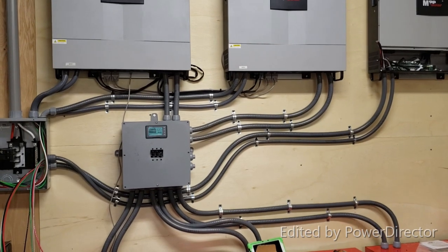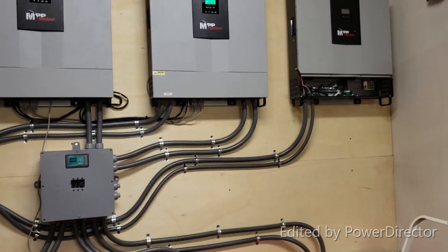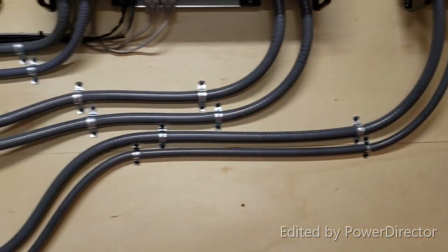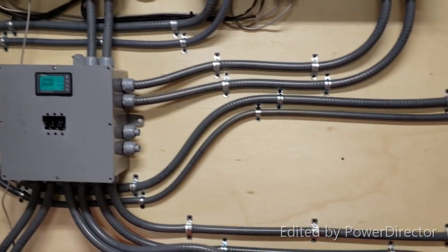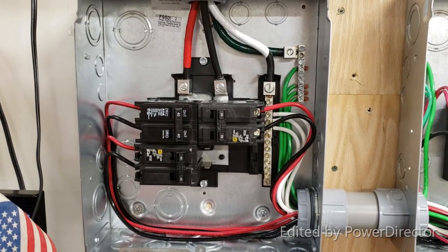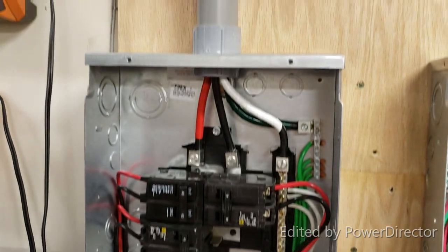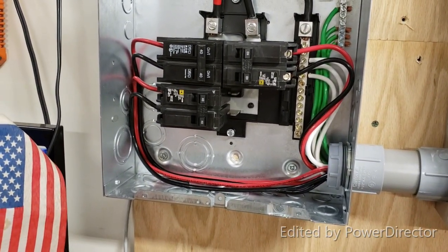A little update: I ran the lines to the third inverter and they are going back to the box. Input wiring for the third inverter is done — it's hooked up. You can see inside here.